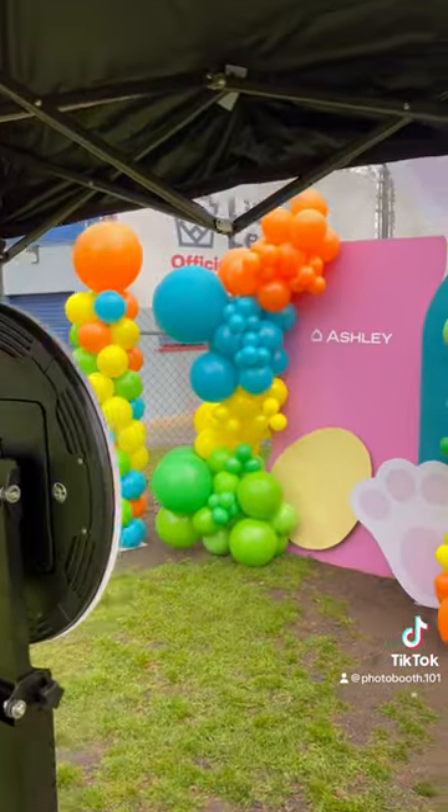What's up everybody, Drew here. Today I want to show you guys why having the deluxe duo or the deluxe rotate is so important. Right here behind me is the backdrop — it's extremely wide. Let me go ahead and turn the camera around and show you exactly how beneficial this is.